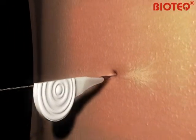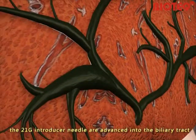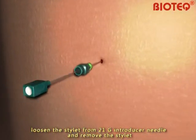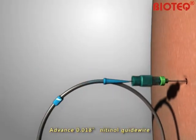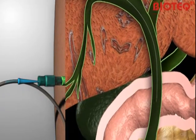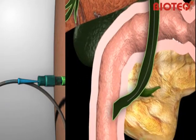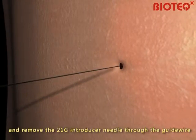Using fluoroscopy, the 21-gauge introducer needle is advanced into the biliary tract. Loosen the stylet from the 21-gauge introducer needle and remove the stylet. Advance the 0.018-inch Nitinol guide wire into the bile ducts and remove the 21-gauge introducer needle through the guide wire.